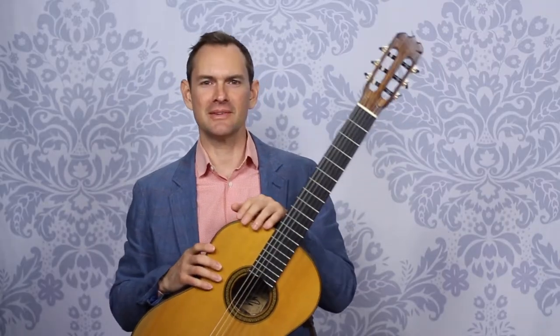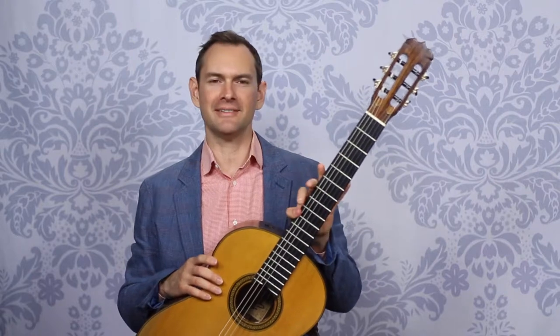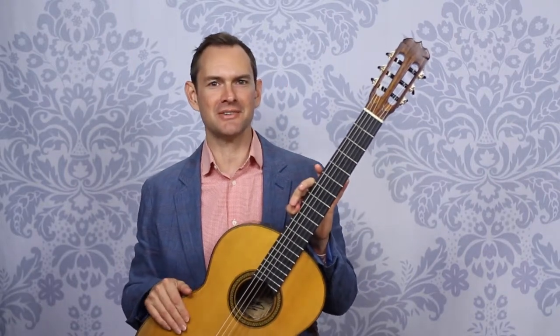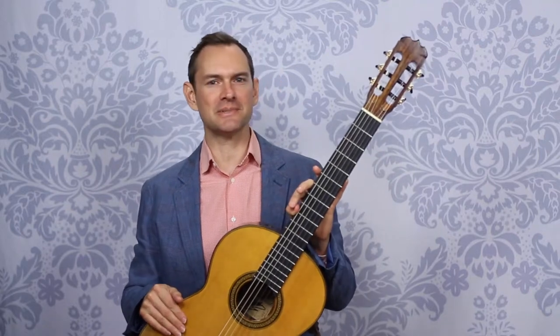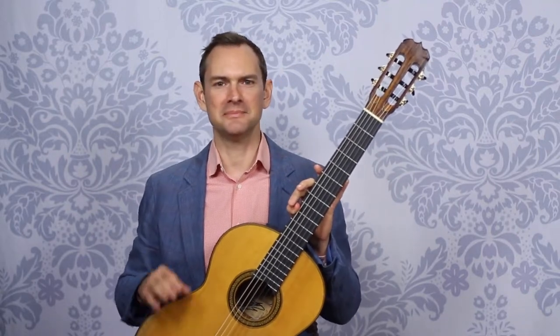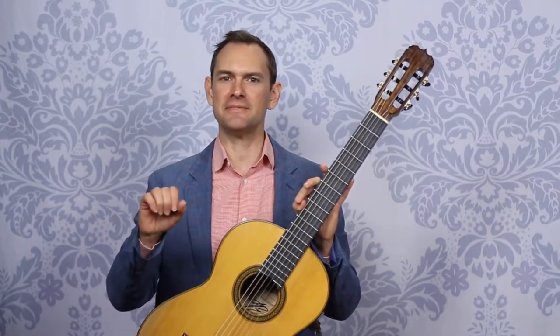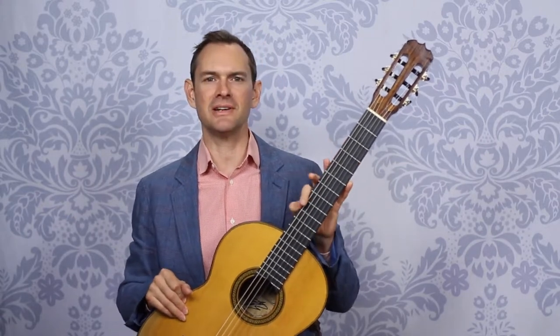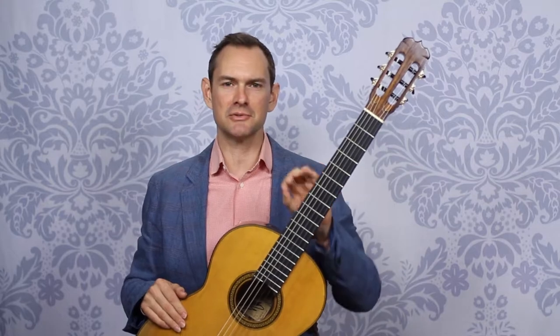Please subscribe to this channel if you haven't, and I hope this helps. Bottom line: just play guitar. If you would like to have nails, they're great. If you don't want nails, or if they're being really hard for you, play anyway and just cut your nails really short. Have fun. Thanks so much for watching. Bye-bye.